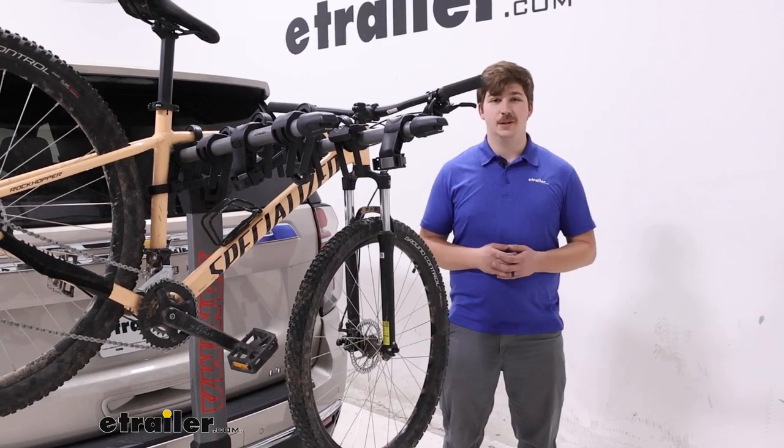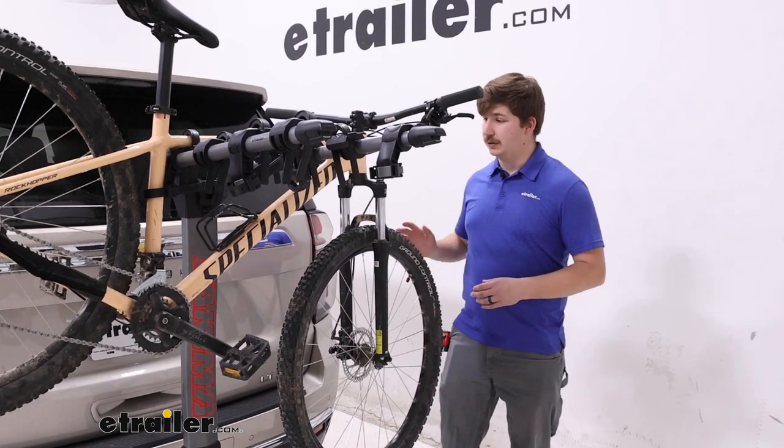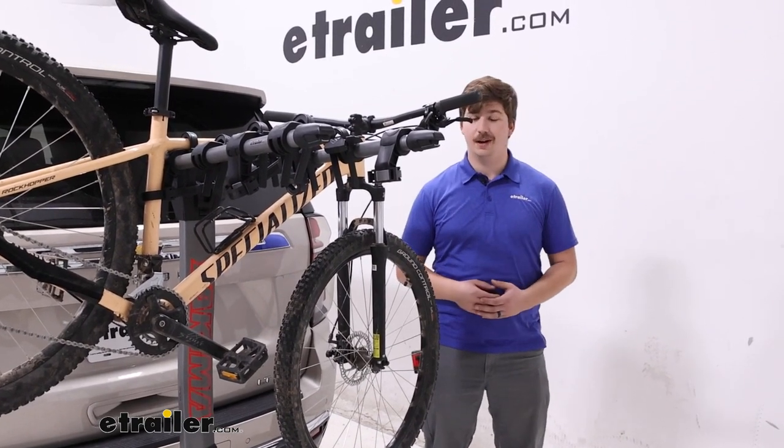Hi everyone, Aiden here with E-Trailer. Today we're taking a look at the Yakima Ridgeback on the back of our 2023 Chevrolet Tahoe.